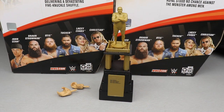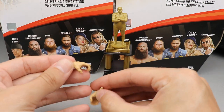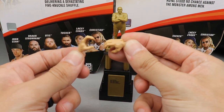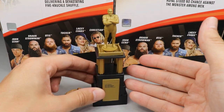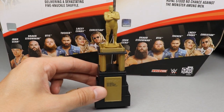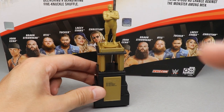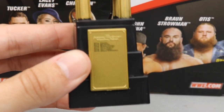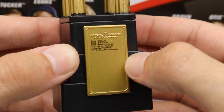As far as Braun Strowman's accessories go, we do have two pairs of interchangeable hands out of the packaging — mic-holding hands and interchangeable choke-slamming hands. And then you get the Andre the Giant Memorial Battle Royal Trophy, where Braun Strowman did win at WrestleMania 35. One detail they did give us is all of the names of former winners engraved on the trophy.